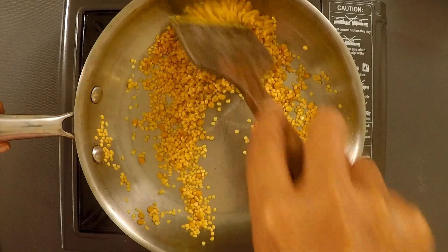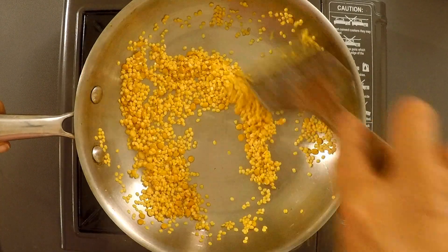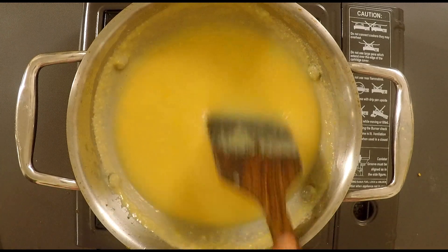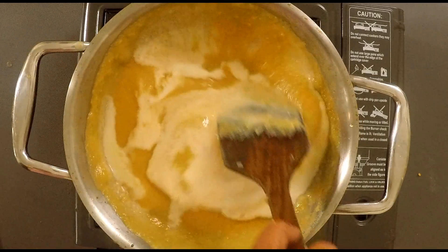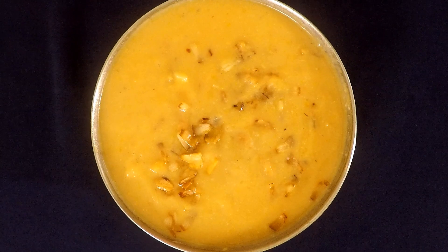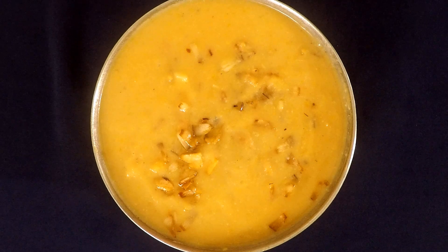Namaskaram! If you want to make this recipe, I am going to show you how to make it. Let's get started with the recipe.